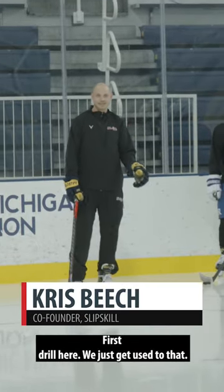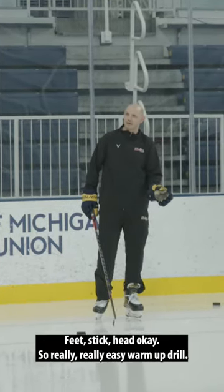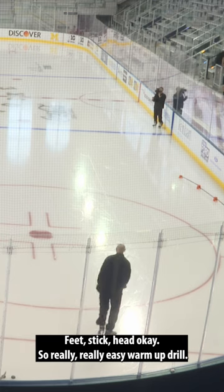First drill here, we just get used to that shooting deception position. It's three areas of deception: feet, stick, head. So really, really easy warm-up drill.